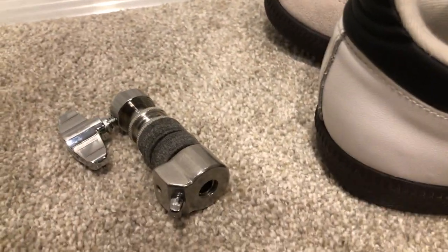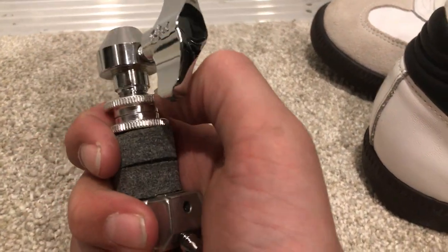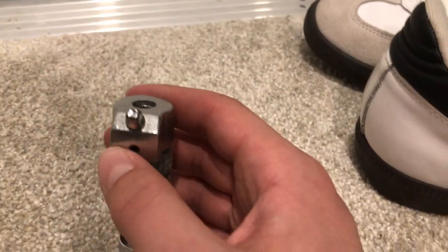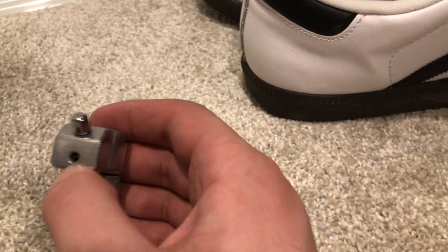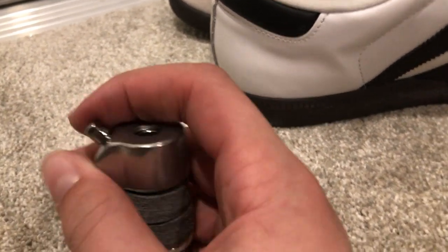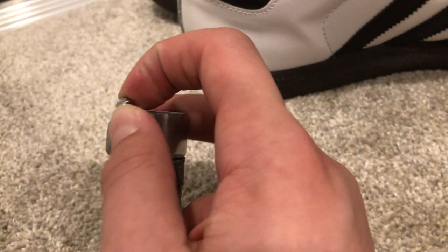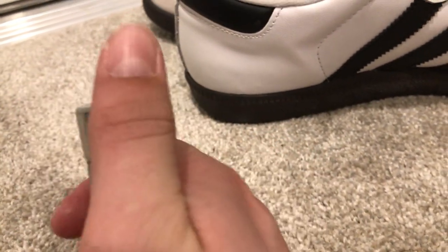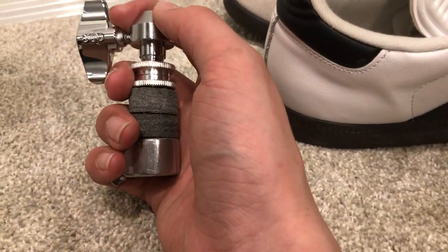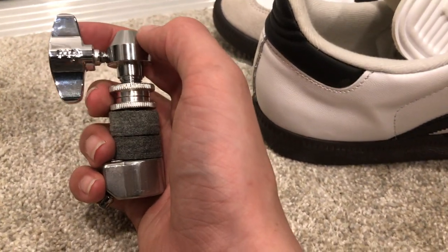On my last hi-hat stand I needed to constantly readjust the clutch, but this one stays — I don't think I've had to do it once unless I'm taking it apart. Another thing that was bothering me on my last stand: this clutch locks to the bottom so it isn't going anywhere. You need a drum key to loosen and spin it off. It's a very large, hefty clutch compared to normal ones, and it is amazing — I love it.